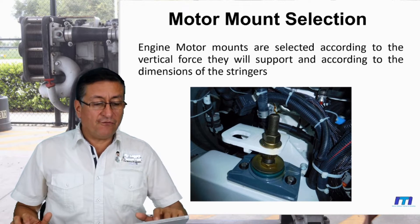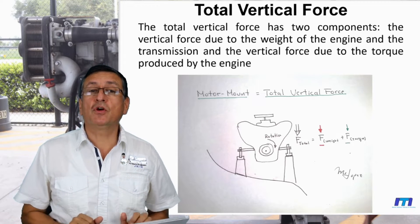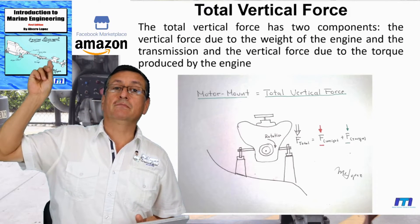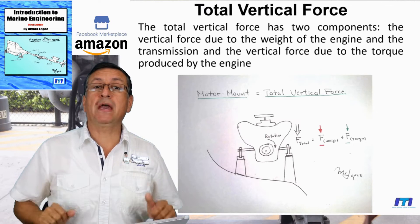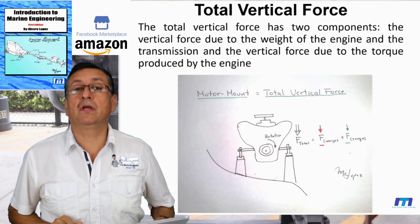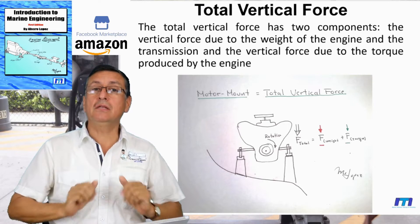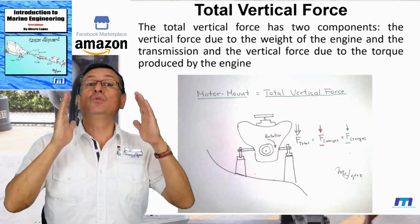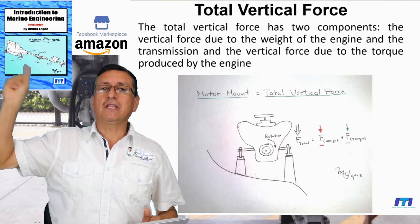We are going to calculate. The first question is: how much is the total vertical force in each motor mount? This information comes from the Introduction to Marine Engineering book. You can check my books at MrLopezClassic.com, where you'll find this book explaining the procedure to align an engine, install the propeller, the shaft, the strut, and how to select and calculate the motor mount.